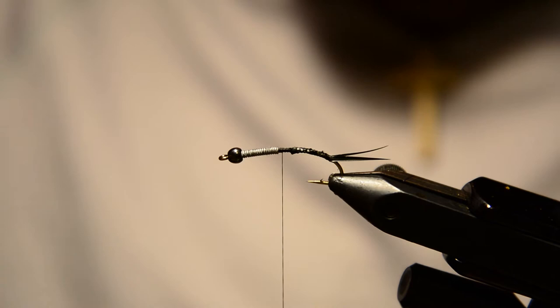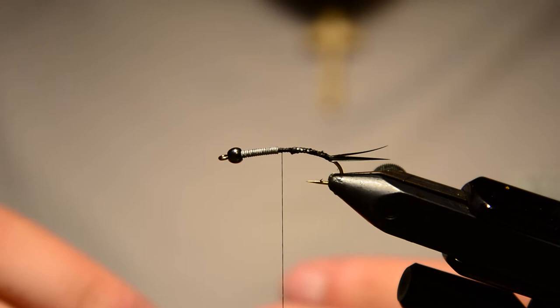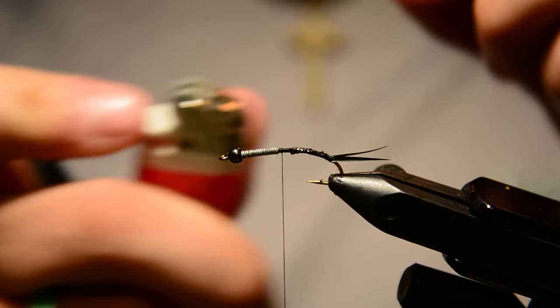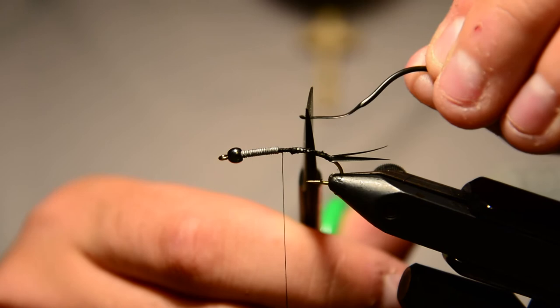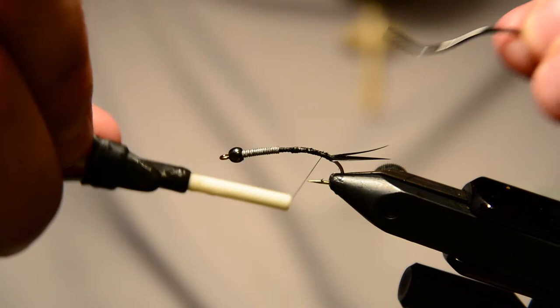Now I'm going to tie in some black larva lace. If you haven't used this stuff, it's like a stretch tubing basically. A little trick to tie this in is to heat up the end, wet your fingers, then smash it and pull it — see how it just flattens that out. We're going to trim the very tip off, tie that in at the back, and it's going to help reduce bulk at the tie-in point and kind of start it flat.